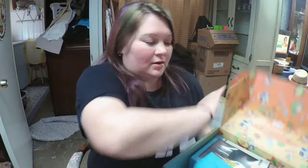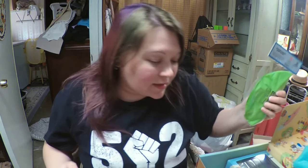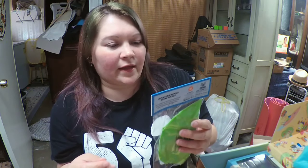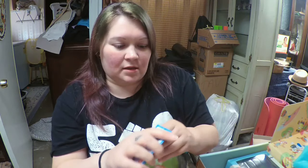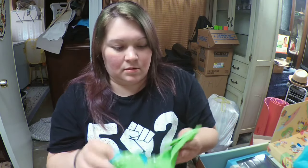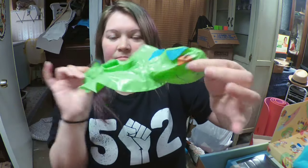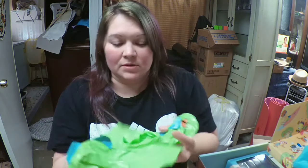Alright, putting the spoiler card aside and the wearable up here, let's get into it. The first thing we have is an inflatable Reptar drink holder. Let's go ahead and open this up and see what it looks like. Oh, that's cool! It's a Reptar inflatable drink holder for your pool — that's cute.